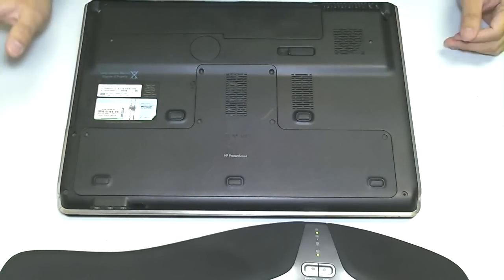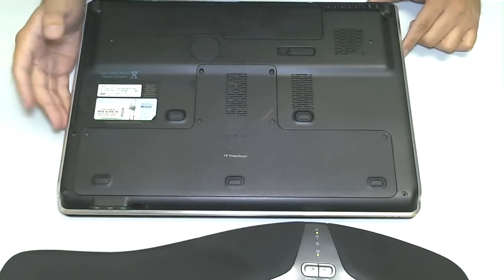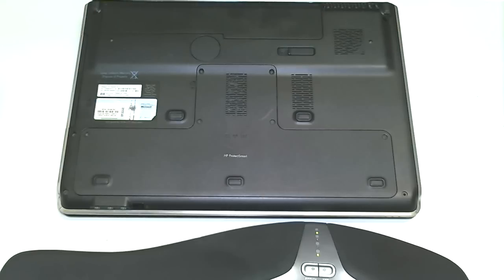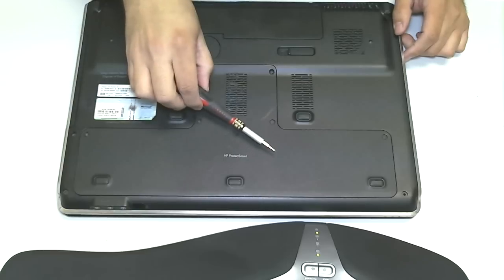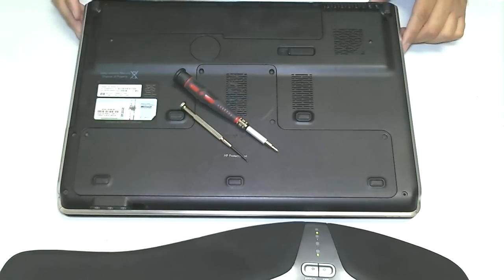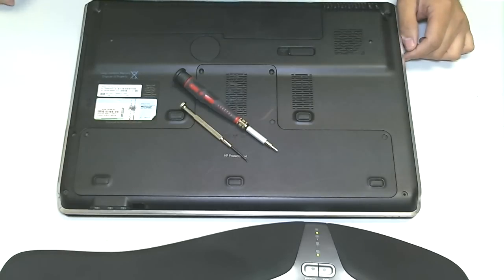So, what we've done is we've successfully removed and replaced the hard drive on an HP Pavilion DV7 notebook computer. If you guys have any questions or concerns, please leave them in the comments section at YouTube.com/ITConflict. We're on Facebook at Facebook.com/ITConflict, and also on Twitter at Twitter.com/ITConflict. Check out our website at www.ITConflict.com. Again, this is Eric with IT Conflict — thanks for watching.